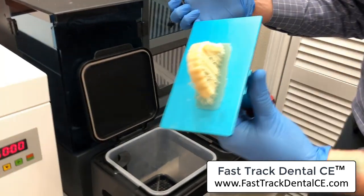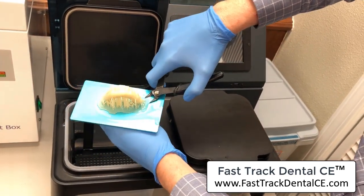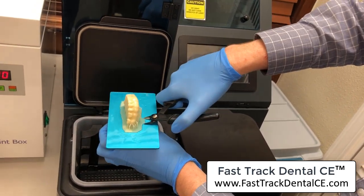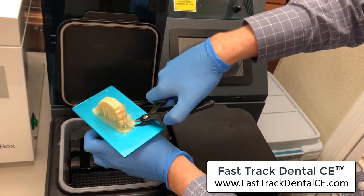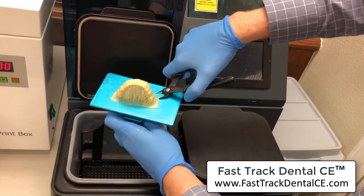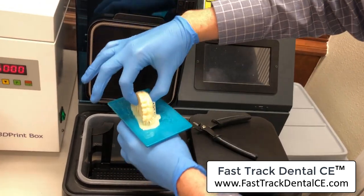Now all I have to do is take this over to my cleaning station. Just like I would with any of my other resins, I'll take my little pliers — this is an end-distal end cutter that comes in my FormLabs kit — and work around the corners, being careful. I've never done this before with this printer, so there it goes.